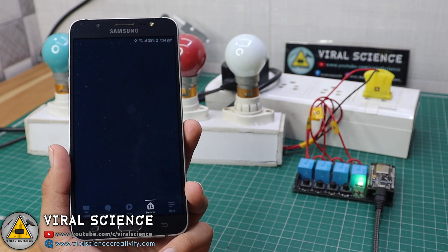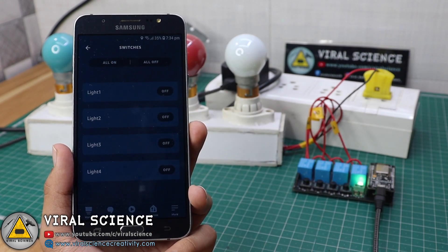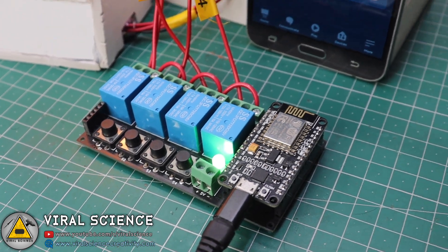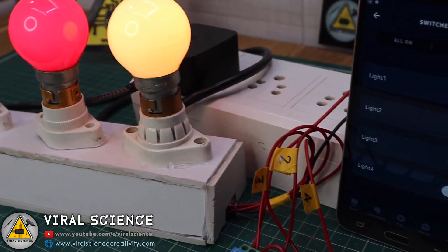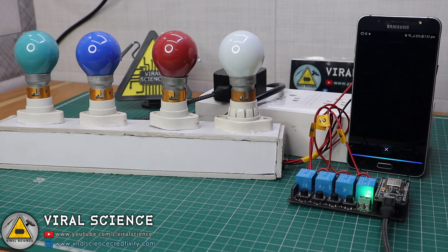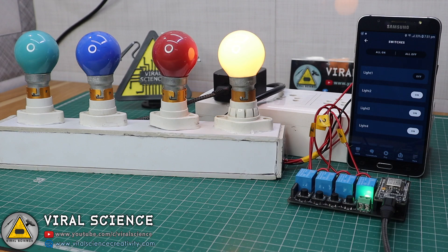We will open the app and click on Devices. Here you will find a Switches tab on the top — click on it and you will find all your devices. You can control them from here as well. I have connected four bulbs to our PCB board and everything is powered on. Now let's test our project. Alexa, turn light 4 on. Alexa, turn light 2 on. Alexa, turn light 3 on. Alexa, turn light 4 off.